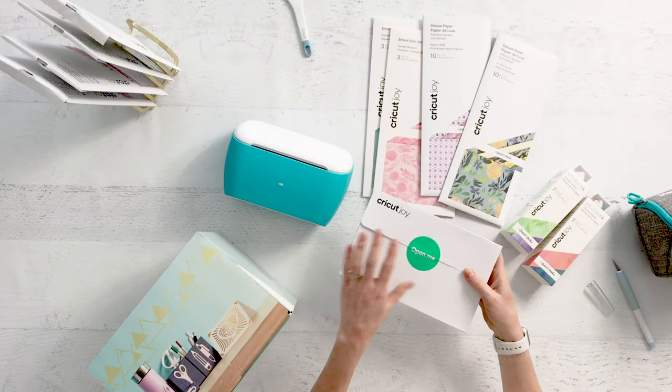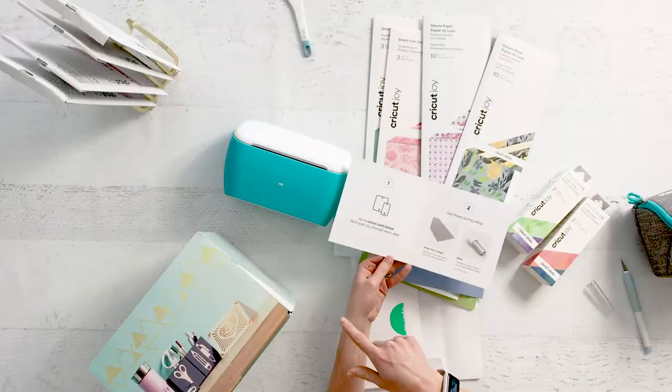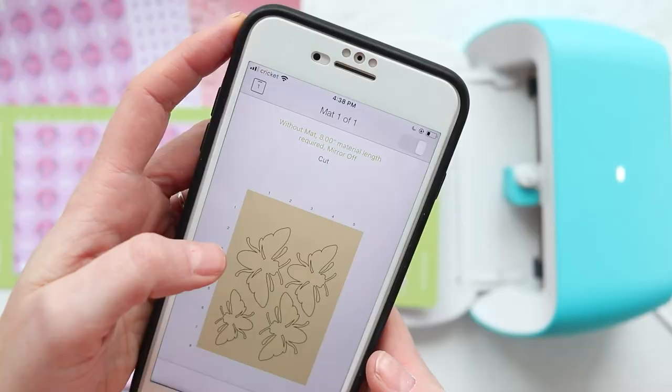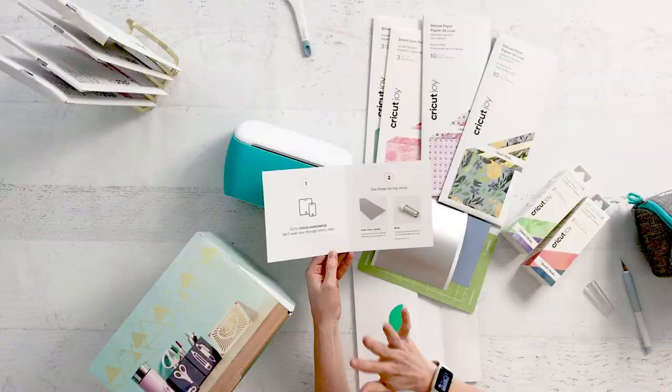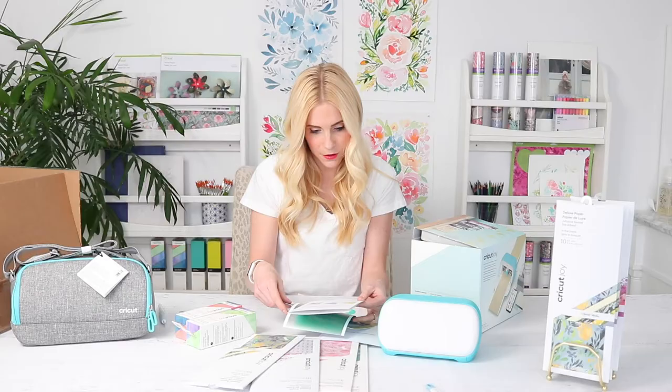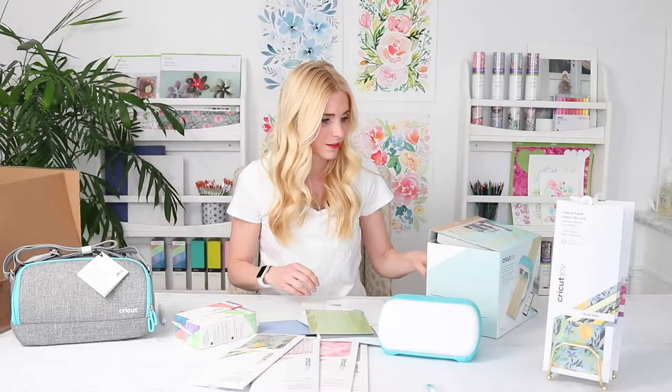Let's see what else is in here. We have this thing that says 'Open Me' — let's get started. This has instructions for a phone and a tablet, and you can cut using your laptop also. Smart vinyl sample — the blade is already installed in the machine. And there's some paper. The mat is so cute — look how tiny it is! I kind of wish they called it the Cricut Baby, but I'm glad they called it the Cricut Joy because that's the cutest name ever. And there's also a charging cord and a pen.